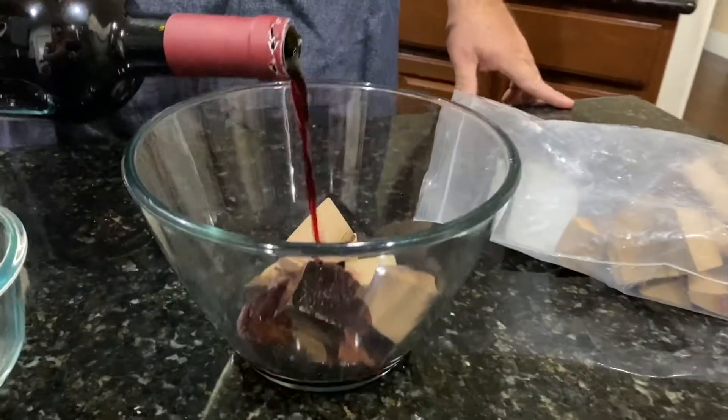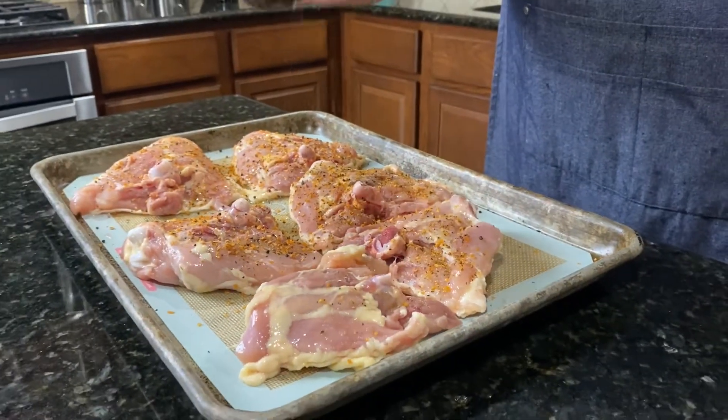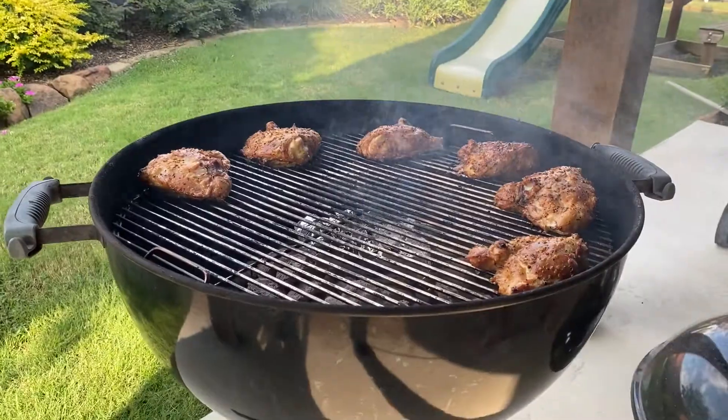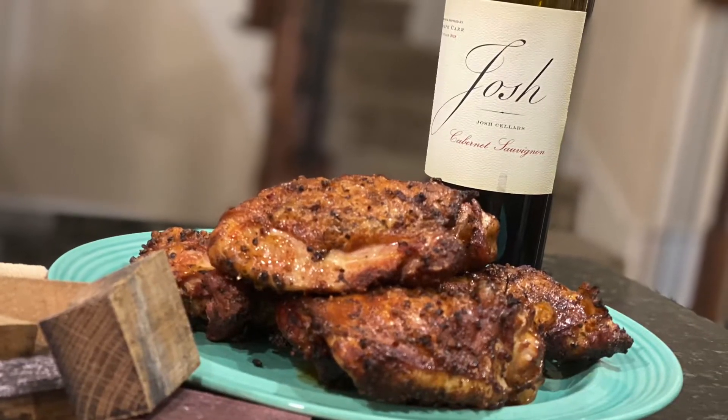Just watch the video, it's going to be great — stay tuned. Thanks for watching Cooking with the Robinsons. Today we're showing you something that will take your chicken thighs to the next level.